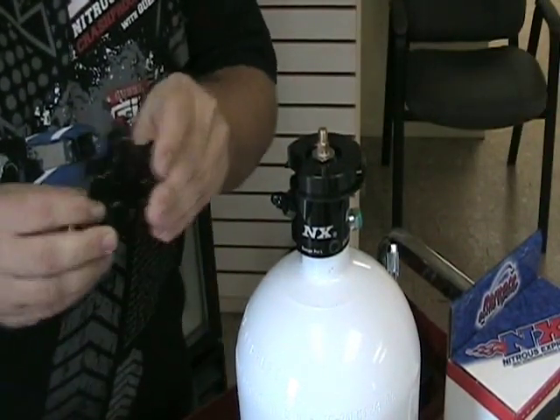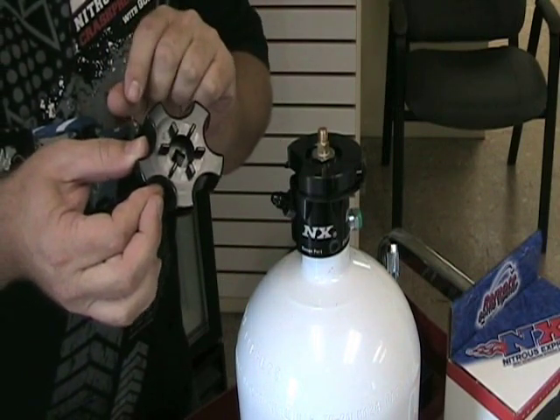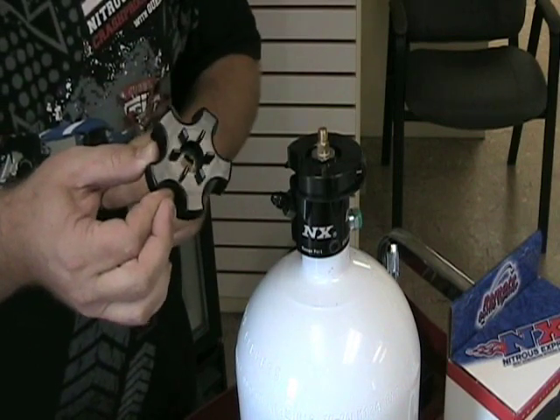Now we can install our new billet aluminum hand wheel. This has gears on it that the remote opener uses to activate, but you can also use your hand to open and close the bottle when you need to refill it.